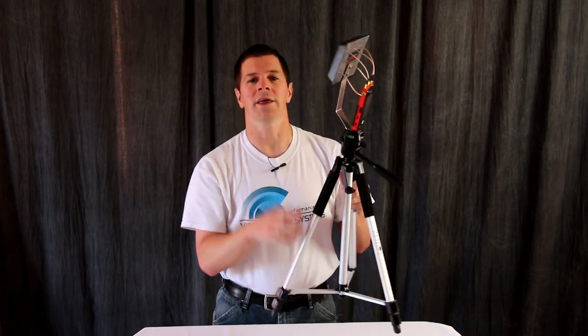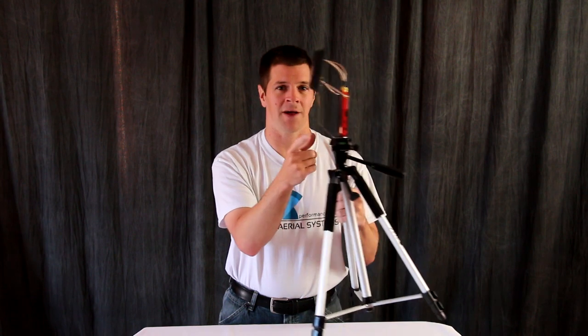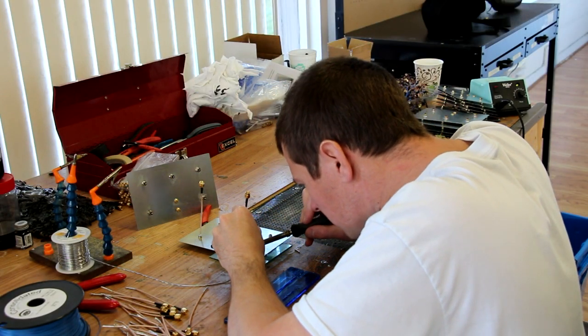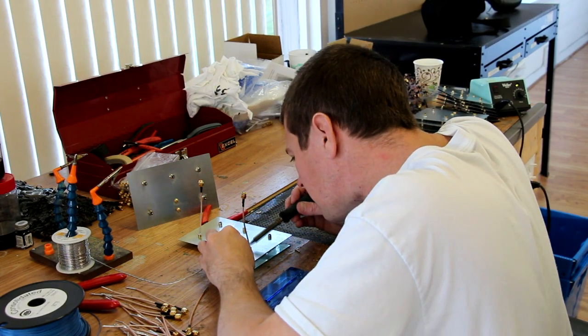While you can mount the antenna via the cables in the back, we include a 316 stainless steel mounting bracket that mounts easily to any tripod. This keeps the cables from fatiguing and wearing out over time. And like every Video Aerial Systems product, the Genesis is made by hand in the USA.